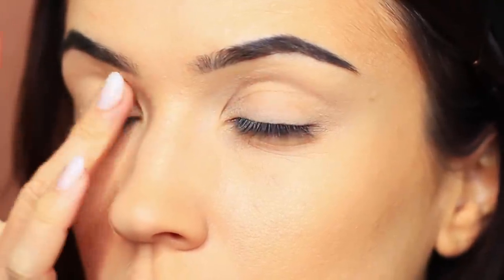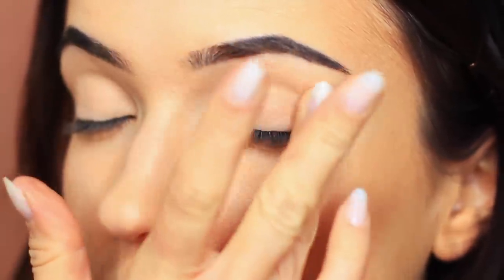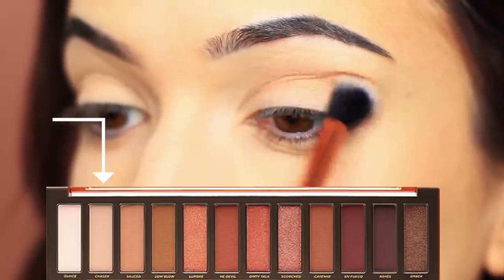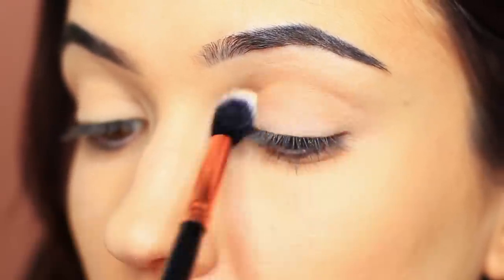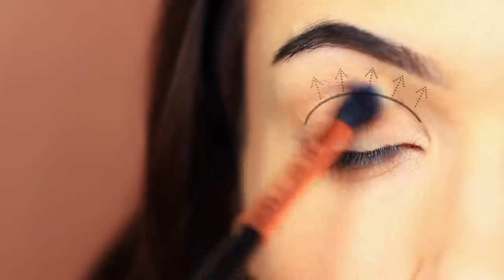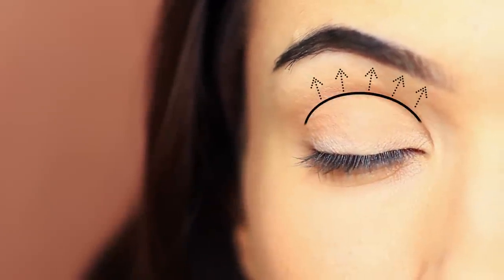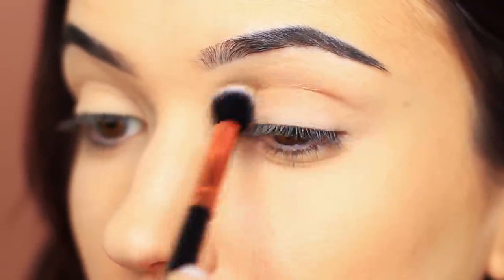As always, I've applied an eyeshadow primer all over the lid. If you don't have an eyeshadow primer, just apply your concealer all over your lid to work as a base. As my lids are a little bit damp and sticky from the eyeshadow primer, I'm going to apply this shade, which is a matte tone very similar to my own skin tone, in the crease of the eye — above the lid, working upwards towards the brow bone. What this is going to do is create a powdery base for us to blend over.